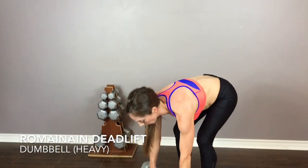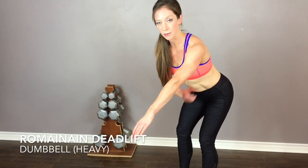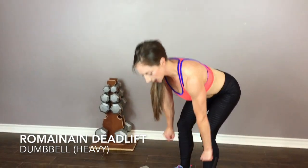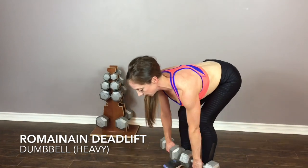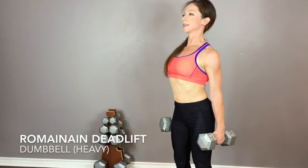When you're holding the dumbbells, think about pushing against something. You want to feel that through your tricep and through the lat — like you're pushing against something as you hold. That's going to make sure the dumbbells aren't out too far. Press that dumbbell up your shins and squeeze your shoulder blades at the top.